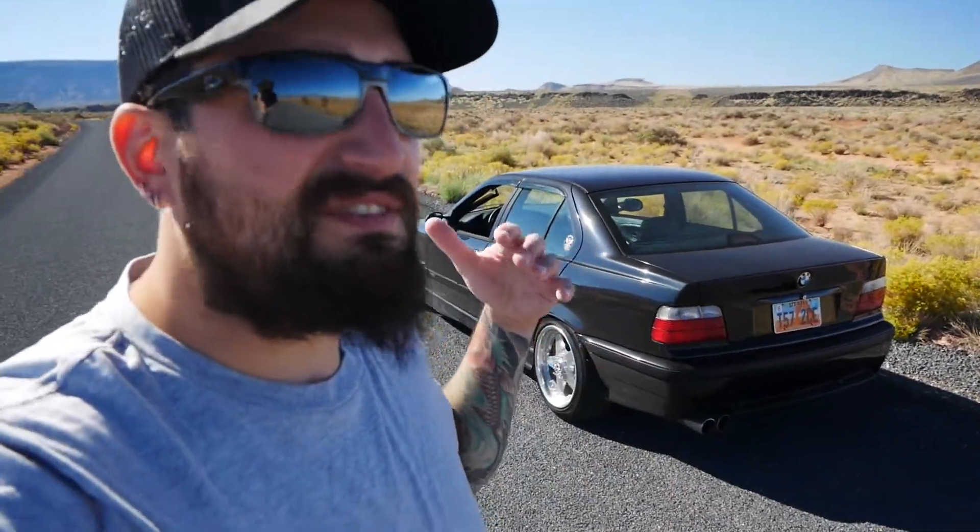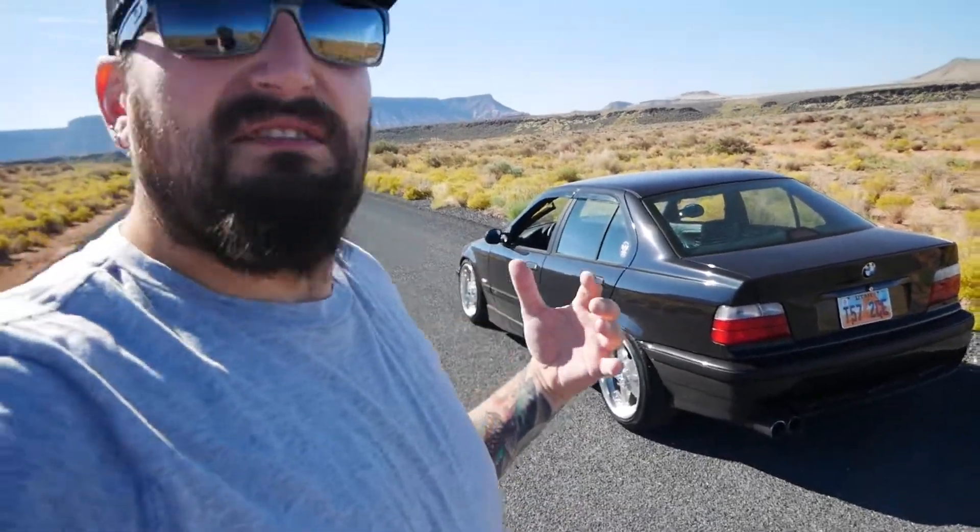Welcome back for another video guys. I figured I would get out of the garage today for a little bit of a change of scenery, and as you can see it's beautiful out.